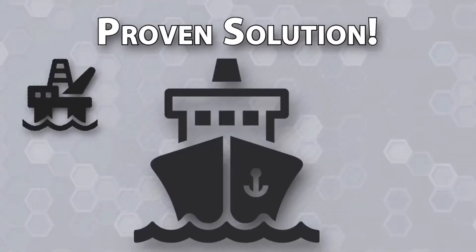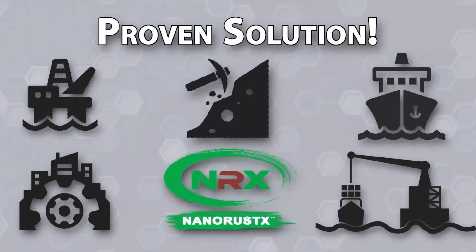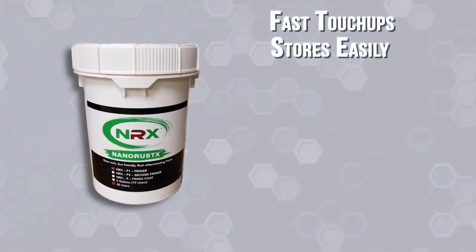A proven solution in the offshore, maritime, infrastructure, shipping, and mining industries, and used as a maintenance tool to prevent corrosion in factory environments, NanoPrime delivers fast and easy touch-ups and stores easily.